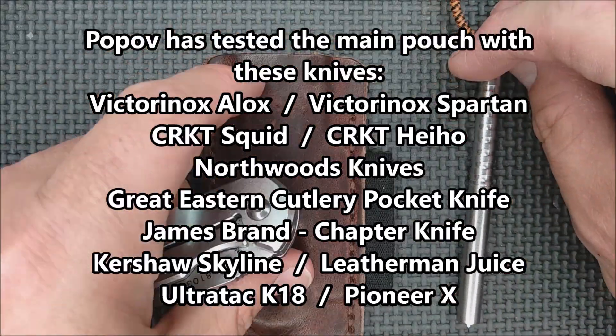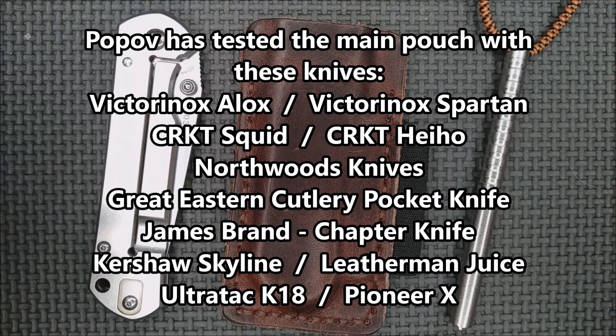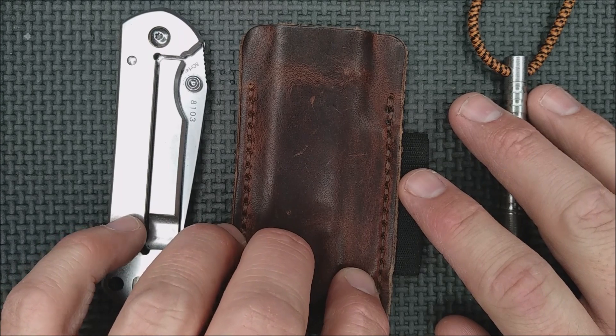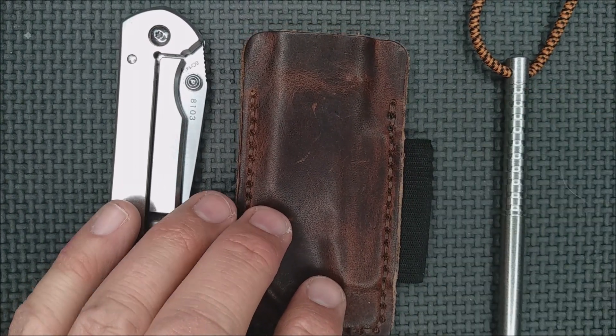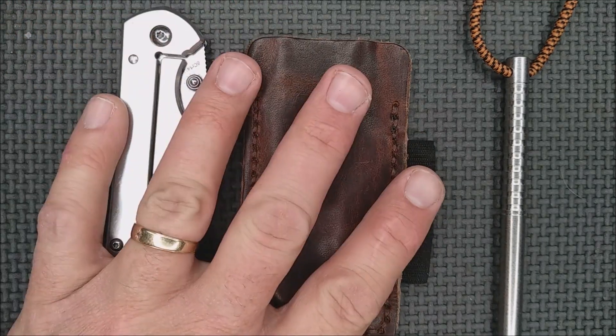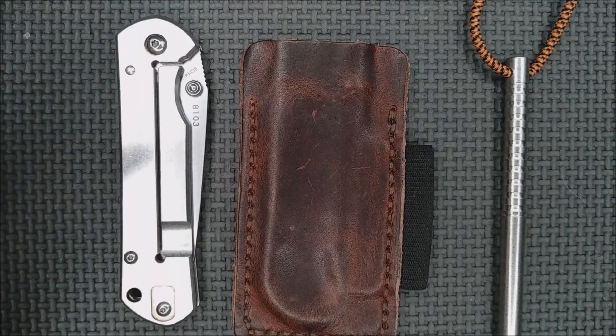I'll give you the list of the different things they've tested in here. What can you imagine carrying in here? Let me know in the comment section below. This costs 47 Canadian dollars, which is right around 34.70 American right now as of the day I'm recording this — the first of June. That number can change a little bit, and since you get free shipping, there you go.